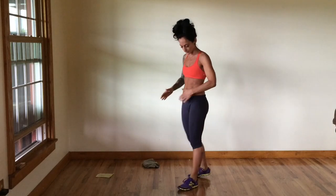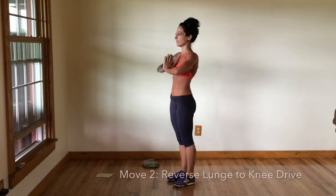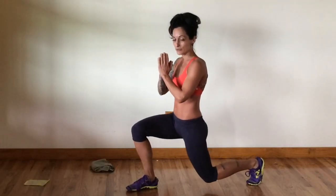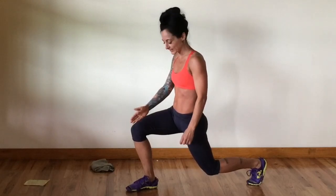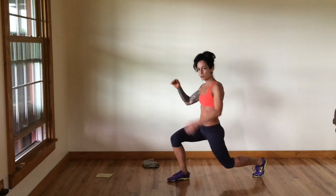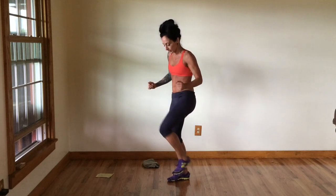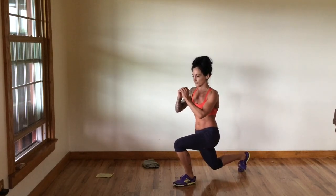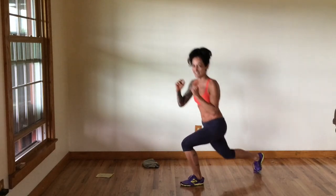We're going to come back up onto our feet and do a cool move that engages our core, hamstrings, glutes, and legs. You're going to stand up straight, chest is up, core is engaged. You're going to step back into a reverse lunge — that front knee tracking in line with the toe, back leg just behind you. Then push yourself off that back toe coming into a knee driver, plant that foot down, and repeat on the other side. Keep alternating left and right.